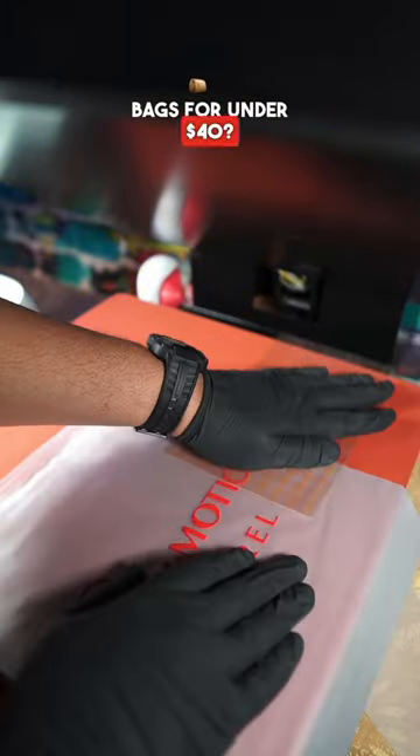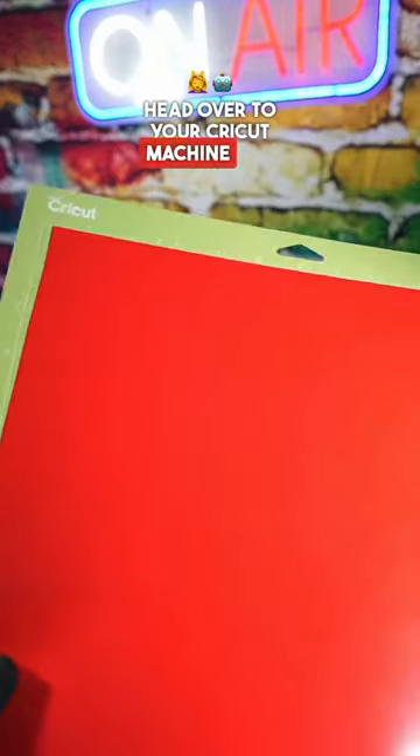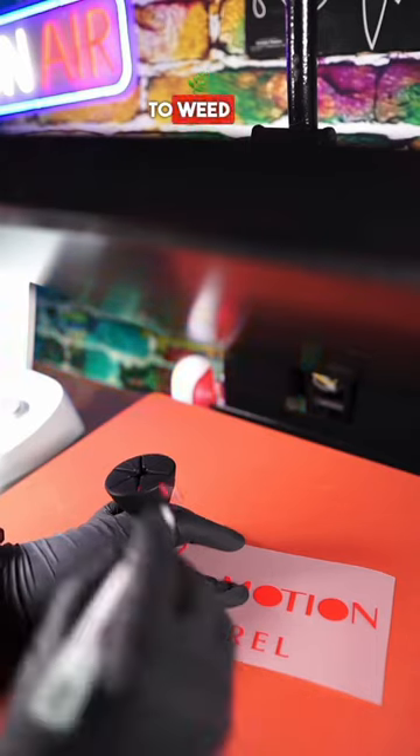Want to know how to make your own poly bags for under $40? First, you head over to your Cricut machine and cut out your vinyl. Then you want to weed out your design.